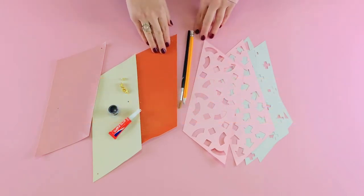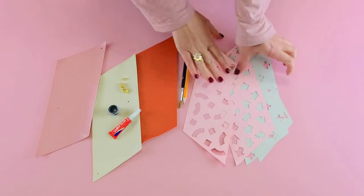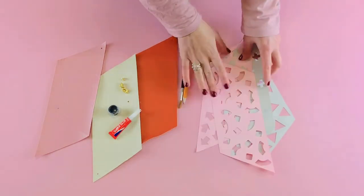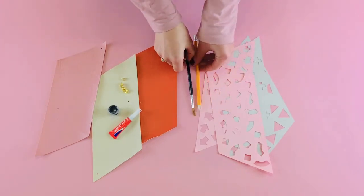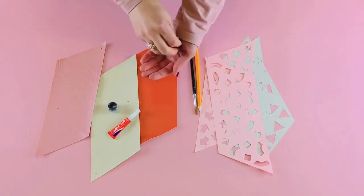Welcome to our painted coin purse tutorial. You will need your faux leather or real leather, some stencils, a pencil and paintbrush, some super glue, leather paint, and your rivets.